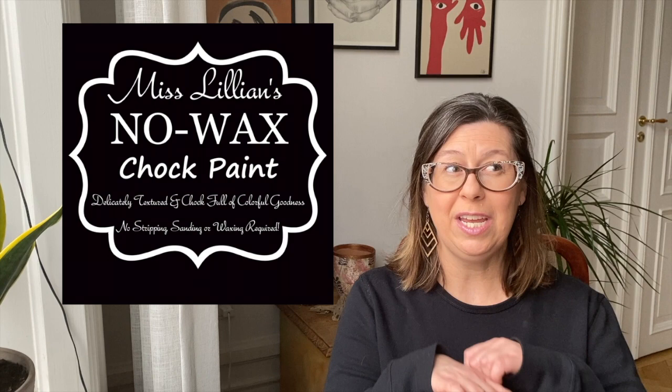In today's video we are going to be using Miss Lillian's No Wax Chalk Paint to take a very ordinary piece of furniture and make it something extraordinary. This is footage from 2017 when it was part of a paid membership for Furniture Painting University, but I've been given the rights to that material back, so I have condensed it and made it free to all of you. My name is BJ and you're watching another video from Junked Up.